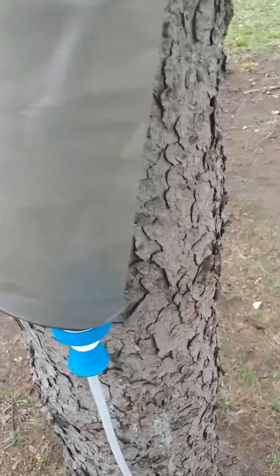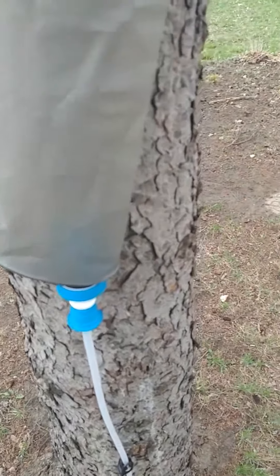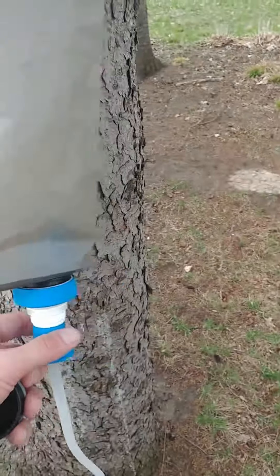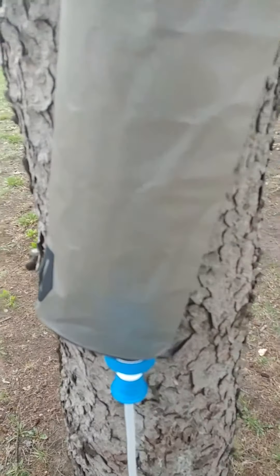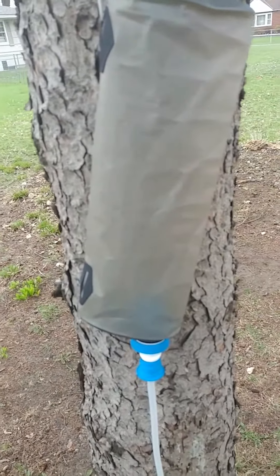It works a lot faster than like the Sawyer Squeeze filter, so it's a basic camping filter. But one thing people have mentioned is that it would be nice to be able to have it as a gravity filter. So I'm just showing you one way that you can do that.